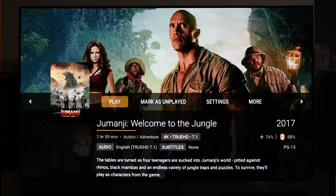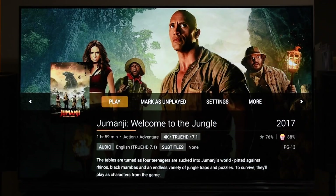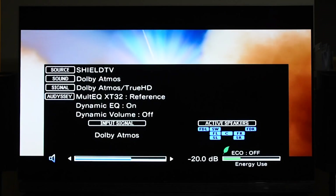Before I play the movie, let me show you the source I'm getting. I'm using a Denon X3400H receiver. Right now the input is stereo, with the active speaker also in stereo with subwoofer. But when we play Jumanji, you'll see it update to full Atmos and I'll get sound from all my speakers, which are configured as 5.1.2.